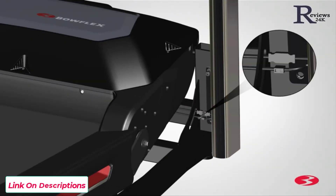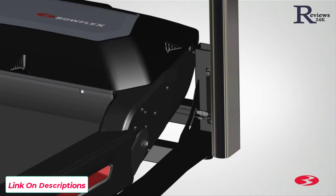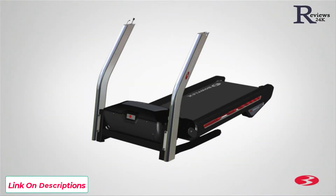Once both uprights are in place, connect the console cables from the base assembly to the right upright cables. Be sure to fully connect the cable connectors. The connectors should easily connect when inserted correctly. Step 1 is now complete.